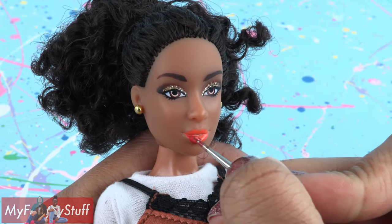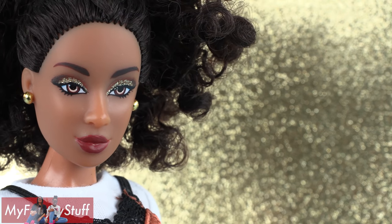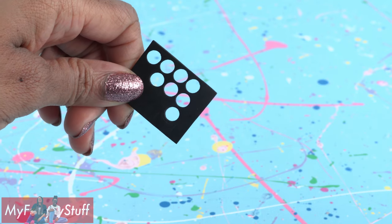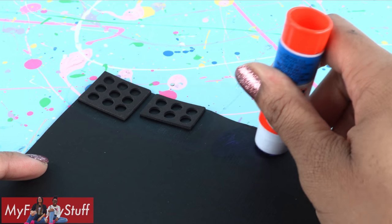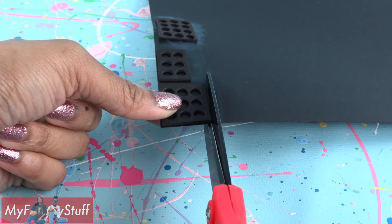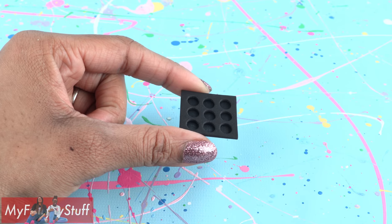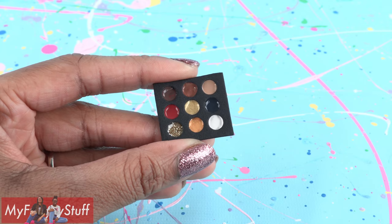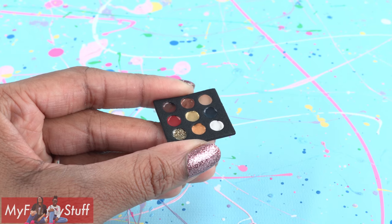Mix a touch of red into the brown to give her a new lipstick color for a temporary party look. Use a hole punch to make holes on craft foam, apply a generous amount of glue to cardstock, and place the foam in the glue. Carefully cut around the foam to make a palette that we can fill with our leftover makeup, so our dolls have a makeup palette to match their look.